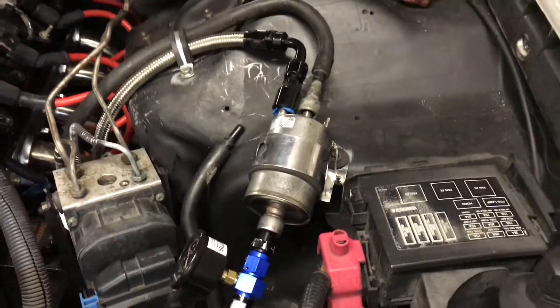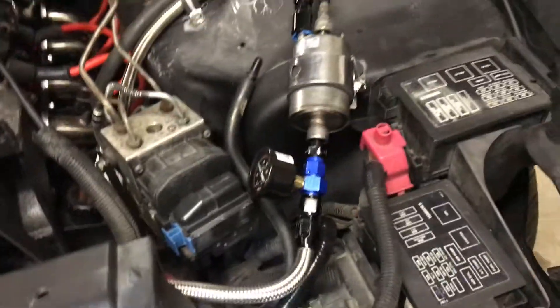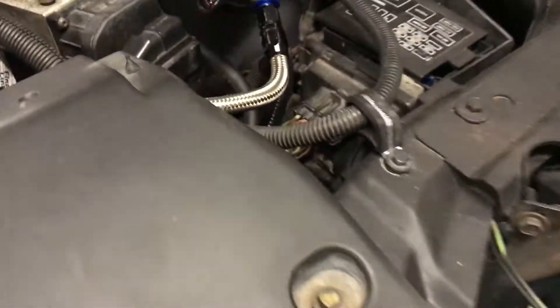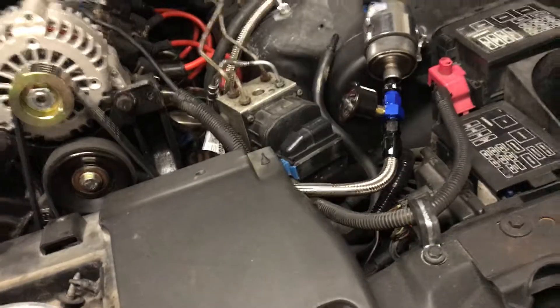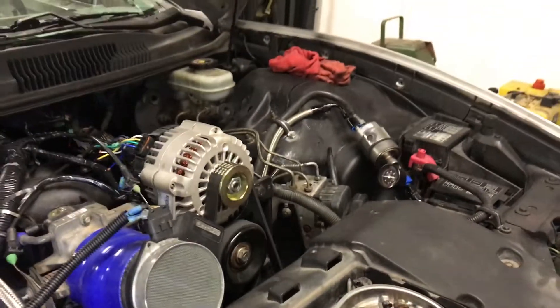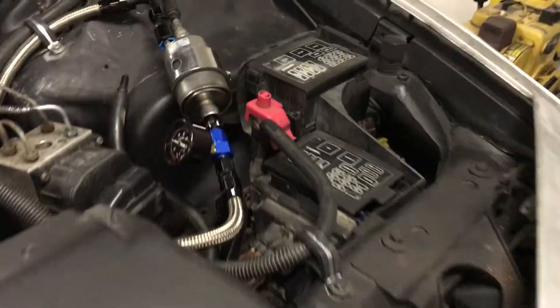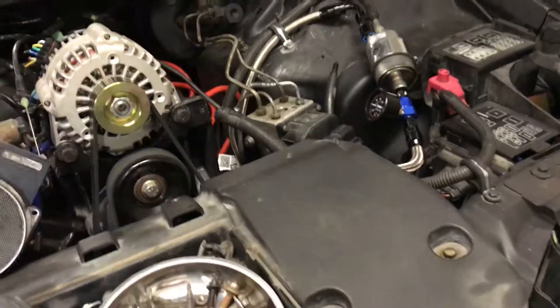I moved the Corvette fuel regulator over — it was sitting right there and I thought it was way too close to the headers, and the fuel lines were too close as well. I pulled them over and also added a fuel pressure gauge. It's sitting at 40 right now since the car hasn't started in about two days, but when the car's running it's running almost directly right on 58, which is a good sign.